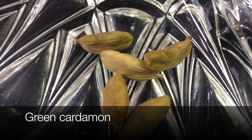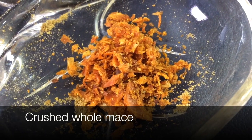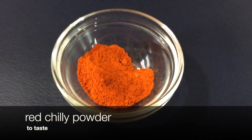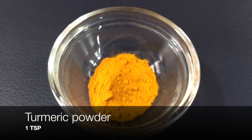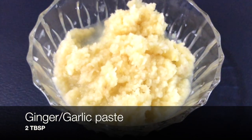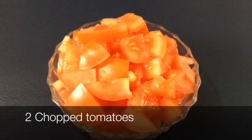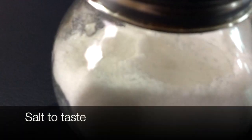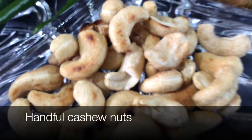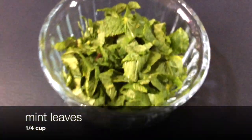green cardamom, one star aniseed, cloves, crushed whole mace, one teaspoon of gutta masala, two teaspoons of cumin powder, red chili powder to taste, one teaspoon of turmeric, coriander powder two teaspoons, two tablespoons of ginger garlic paste, bay leaves, two chopped tomatoes, half a cup of yogurt, salt to taste, a handful of raisins, a handful of cashew nuts, whole green chillies, a quarter cup of mint leaves.